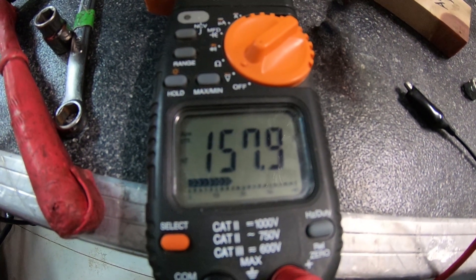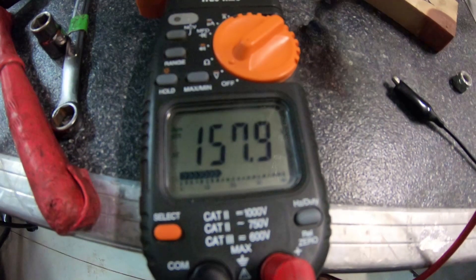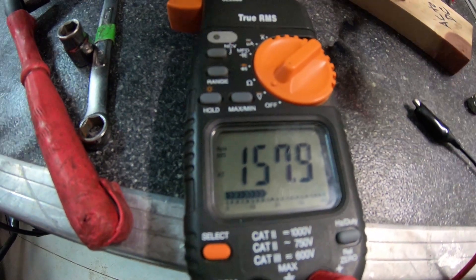158 volts runs this and 150 does not, so I'm guessing it's a 156 volt system minimum.